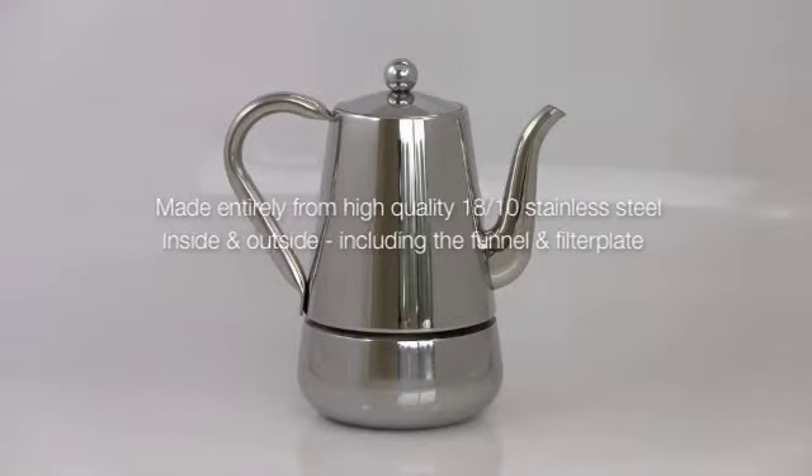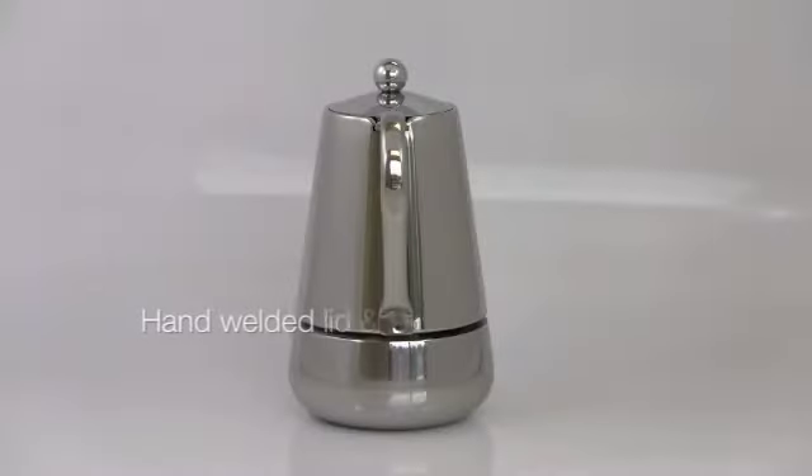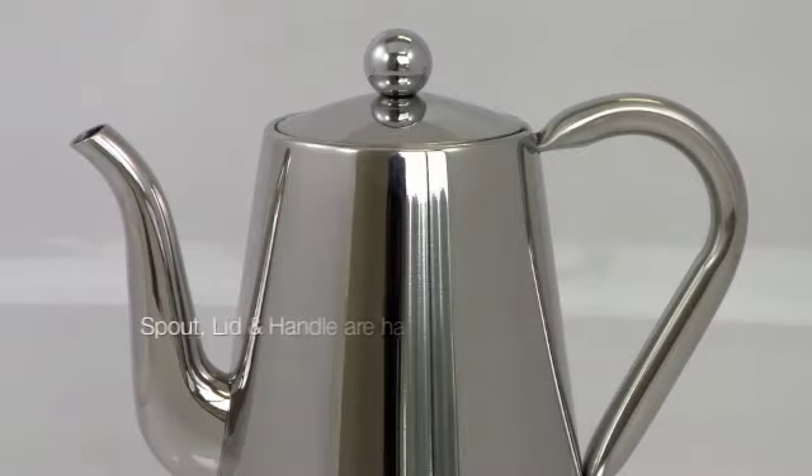Manufactured from 1810 stainless steel, including the funnel, the filter plate, and the microfilter. To not disturb the design, the boiler valve is hidden. To ensure a perfect fit, the spout, lid, and handle are hand welded.